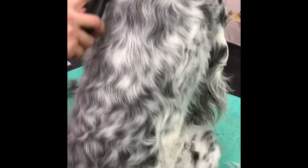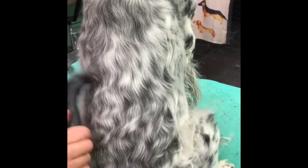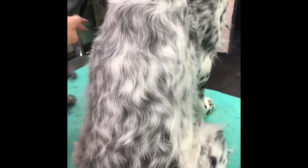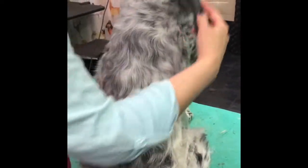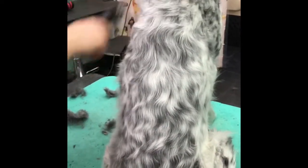I'm using this on a dog that hasn't been bathed. It actually works better on a dirty coat because the dirt helps grab onto the undercoat. Another good approach is to use it after you bathe the dog while the hair is still wet — that will also get a lot of hair out. A lot of times what I'll do is run the coat rake through before the bath to get a good bulk of it out, then bathe her and do it again after to get the remainder.